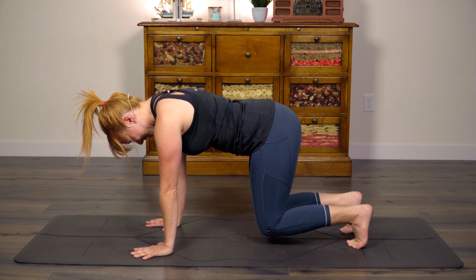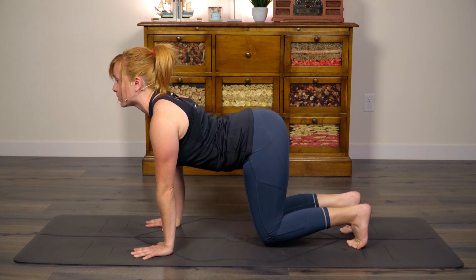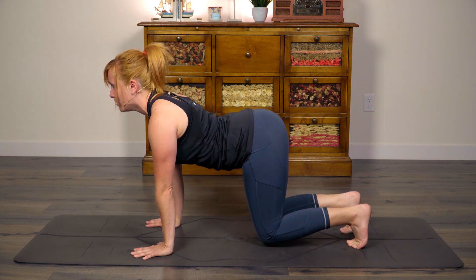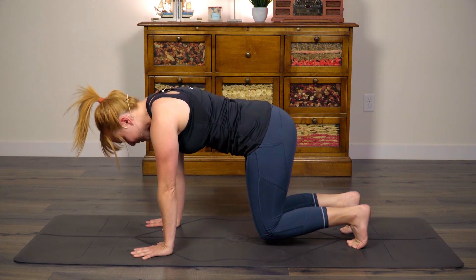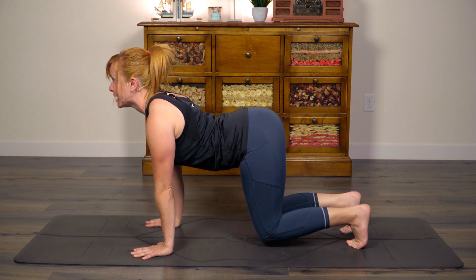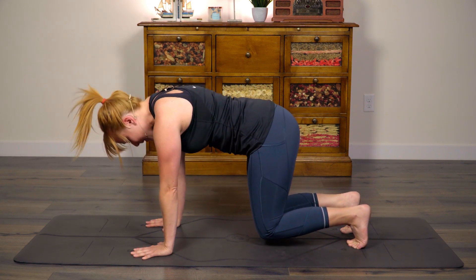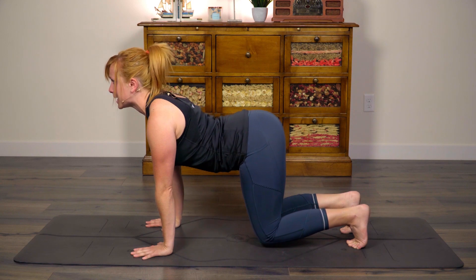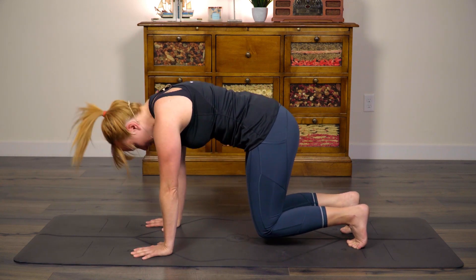Maintaining your hover about an inch off the ground, see if you can practice drawing the chest forward, sit bones back and broad for cow, and then rounding the spine for cat. We'll just do this two more times. Come to cow. Exhale, round sit bones, tuck under. Last time. Draw that gaze forward. Exhale, chin to chest. Good.